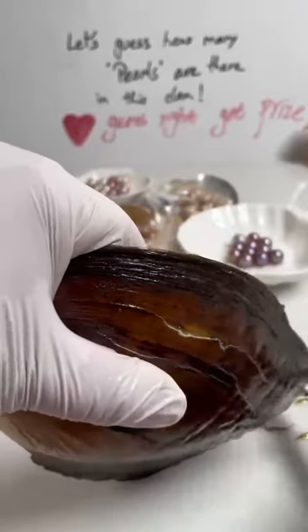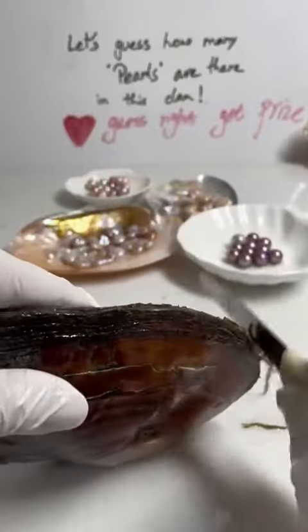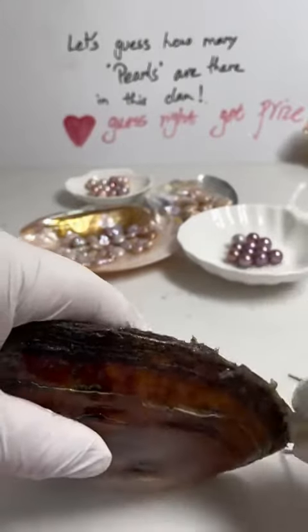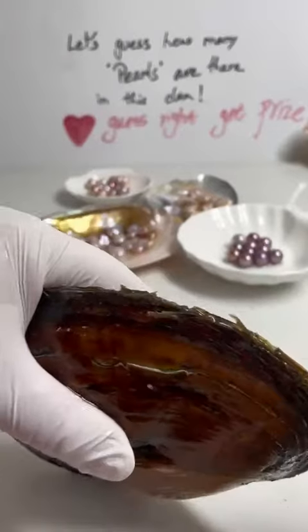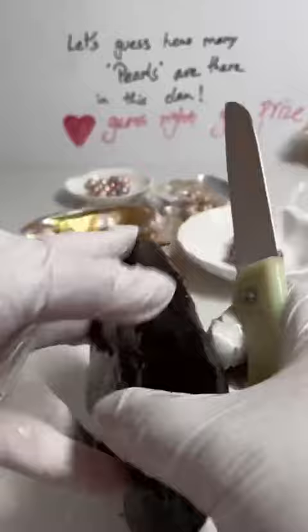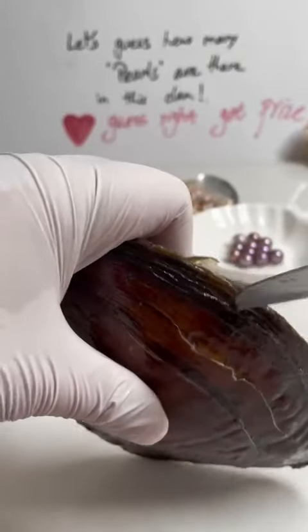Hi everyone, it's Shafik here. So today let's try to look at how to open the column and then we get to see what's inside. So I want to introduce you to the baroque pearls. We should guess probably what's the type and then the shape of the baroque pearl in this clam.